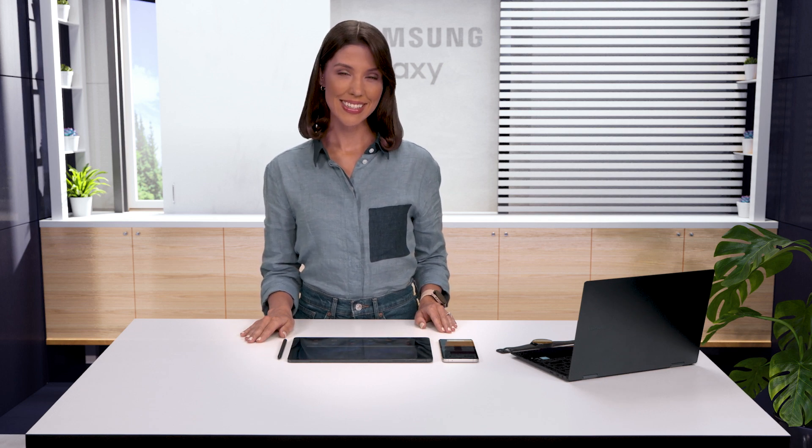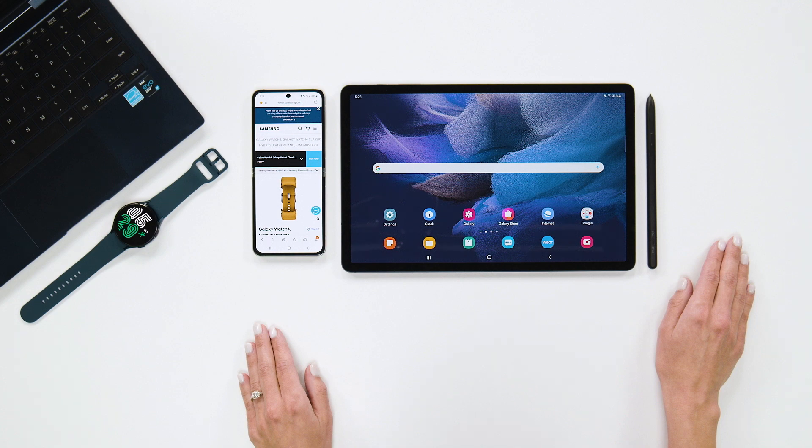Hey guys! Today I'm going to show you a couple ways to copy and paste across your Galaxy devices. The other day I was doing a little shopping on my Z Flip 3, but wanted to see them on a bigger screen, so I pulled out my Tab S7 FE.